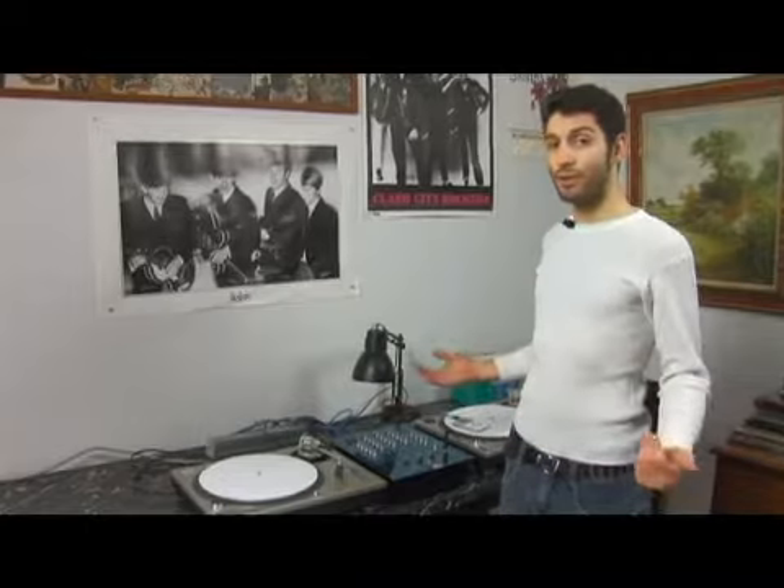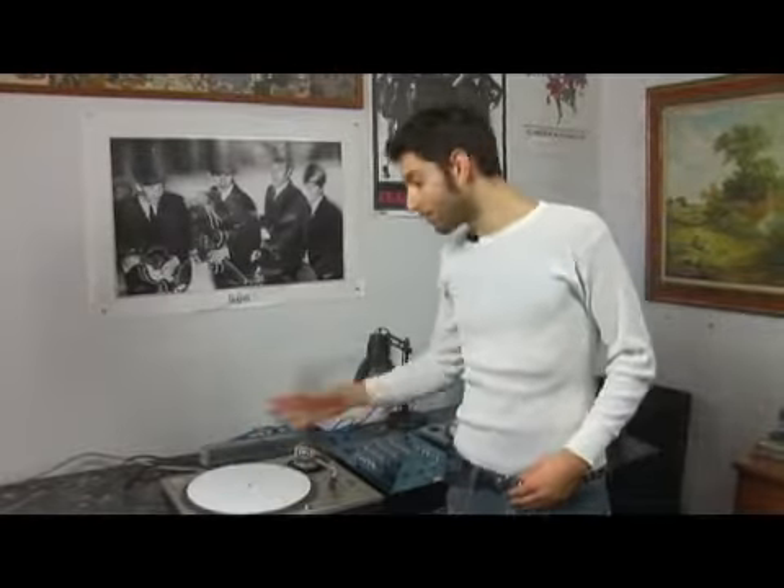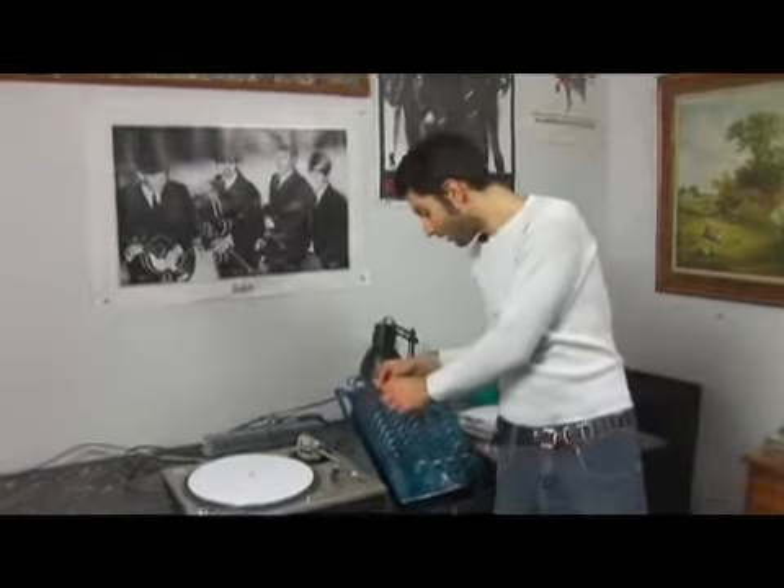Now I'm going to show you how to set the lines for your turntables or other audio devices. I just showed you that I plugged this turntable into Phono 1. Phono 1 is set up here.